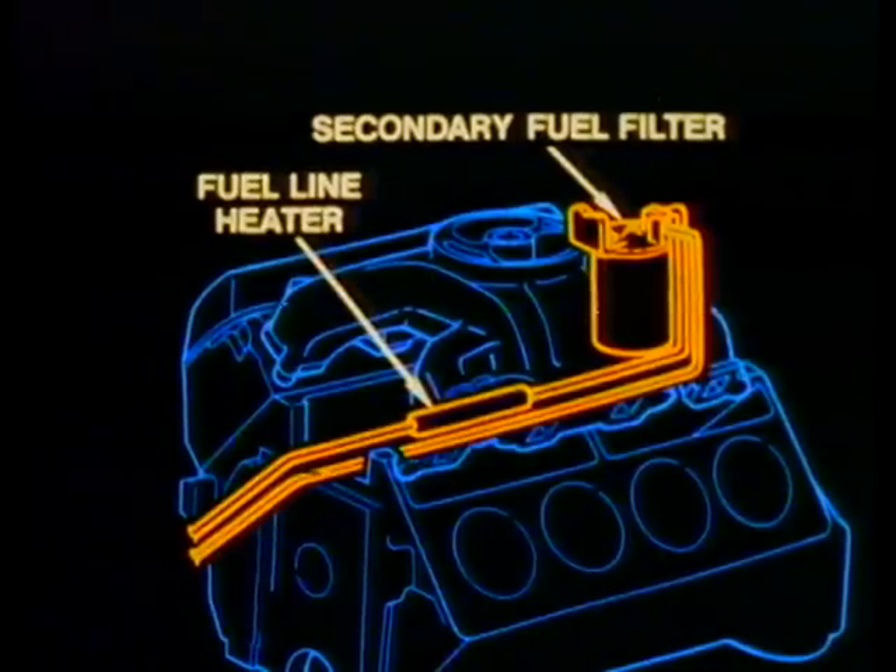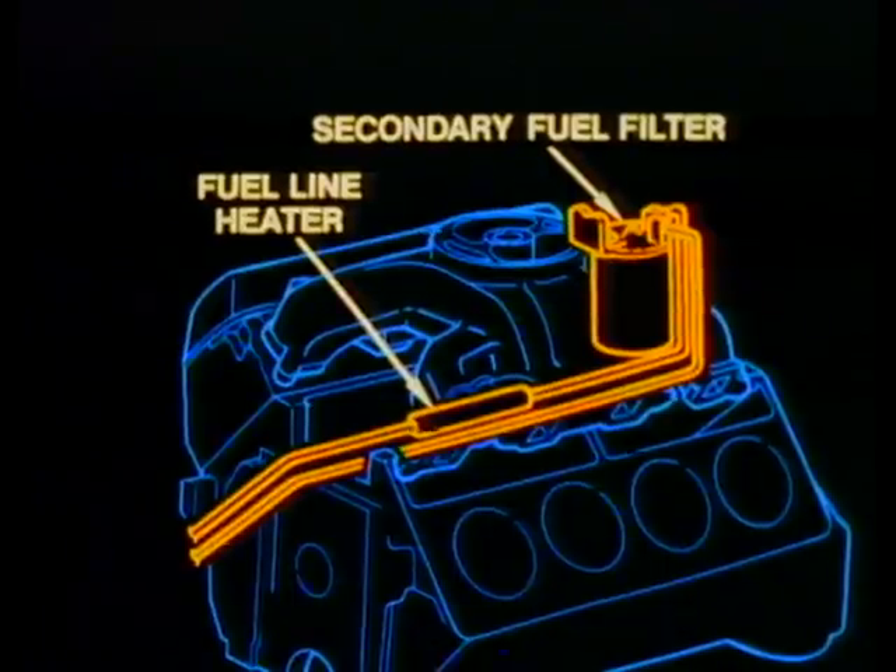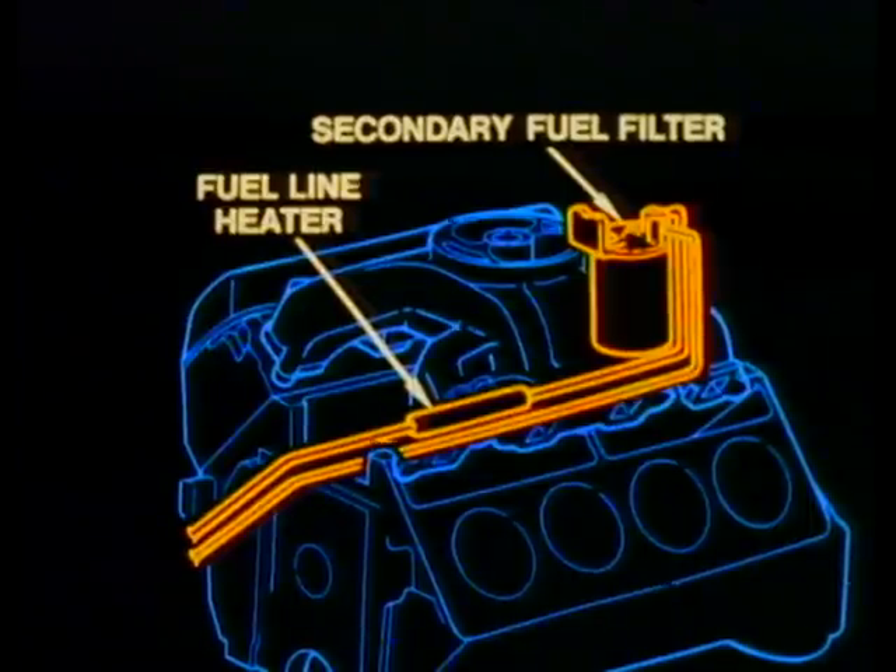A fuel line heater is also included on the 6.2. This is a thermostatically controlled resistance-type heater that is positioned so that it heats the fuel before it enters the secondary fuel filter. Functionally, this heater is very similar to what's already in use on another GM diesel.